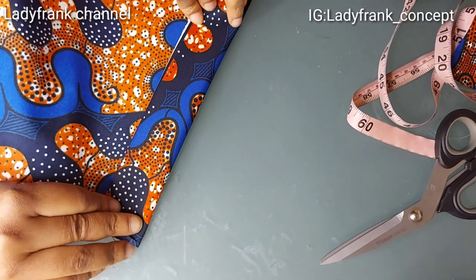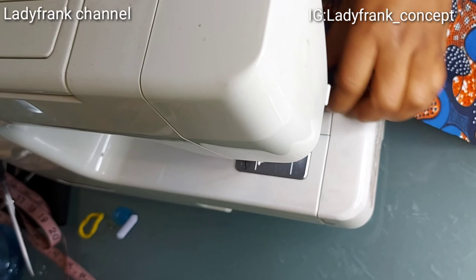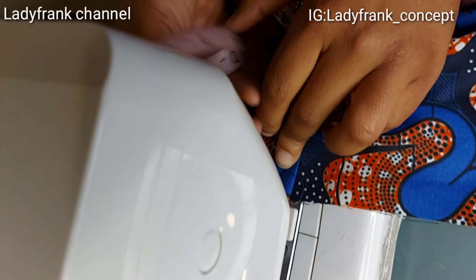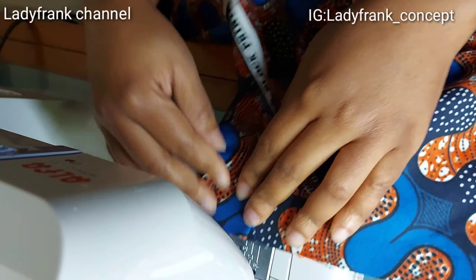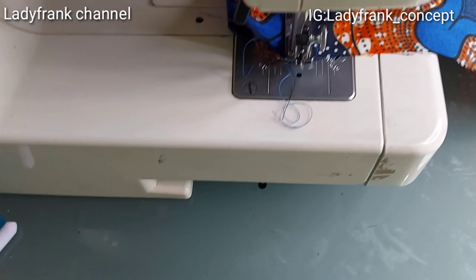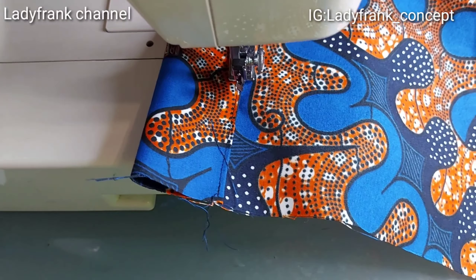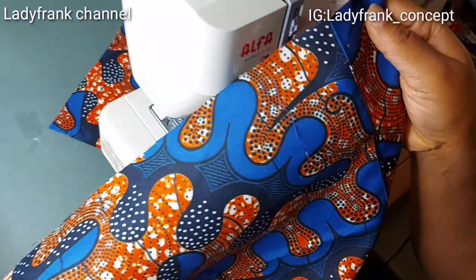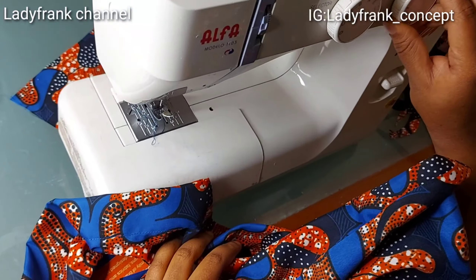First of all, fold the bottom hem — fold half an inch inside and then two inches. Sew it down neatly. As you're sewing, you are folding it inward. So the two inches and the half inch are tucked inside. I'll finish folding the bottom hem and then move to the top.